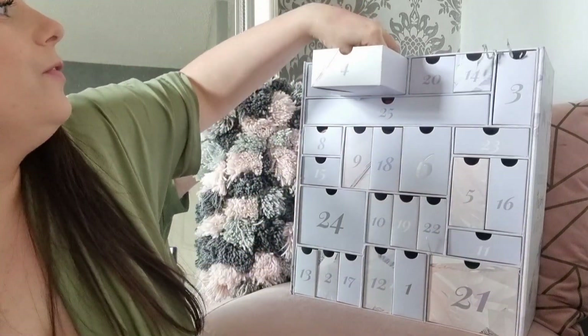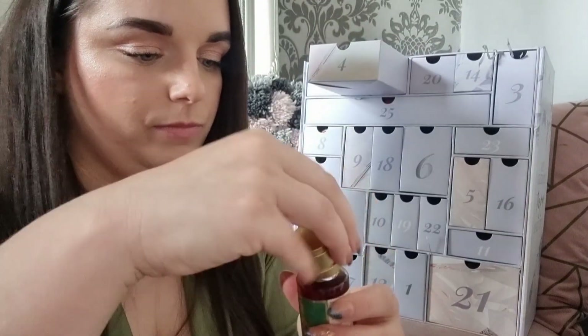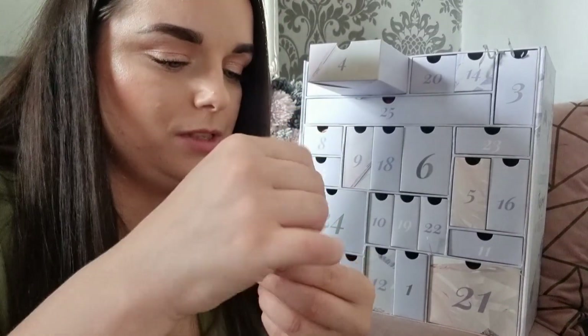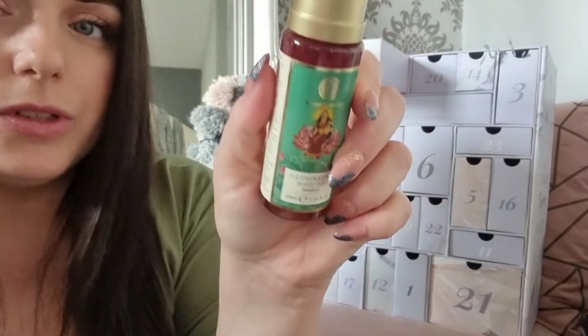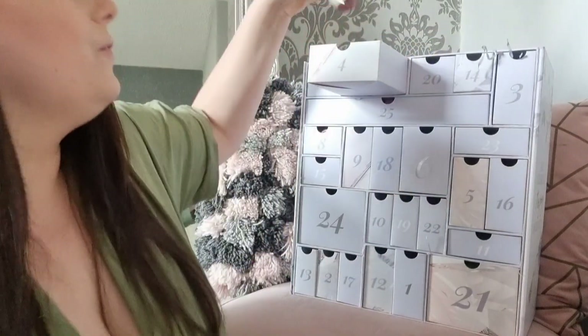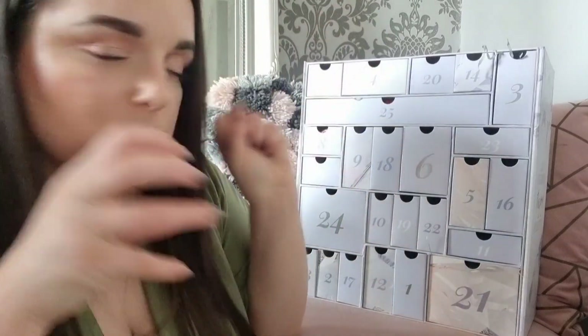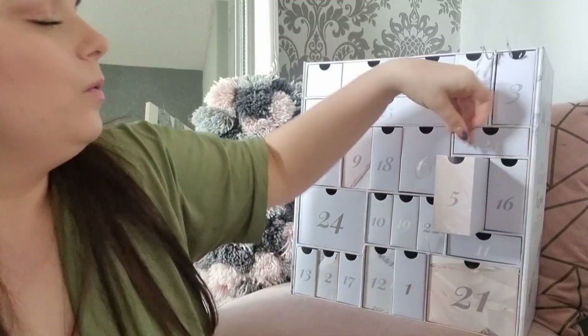Day four: something I've never seen before — the Forest Essentials Illuminating Body Oil. Wow, that smell was not what I was expecting from the colour — it smells lovely! I would think I'd be a big fan of body oil because I've got dry skin, but my sensitive skin seems to not like them. We'll see.